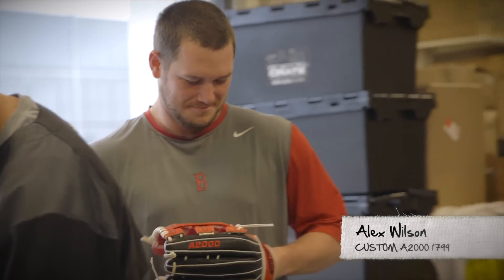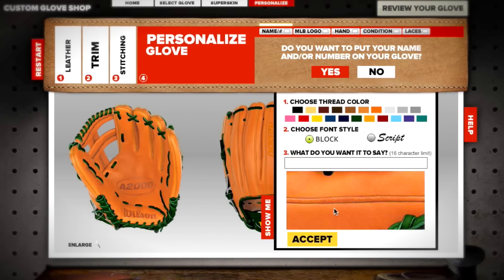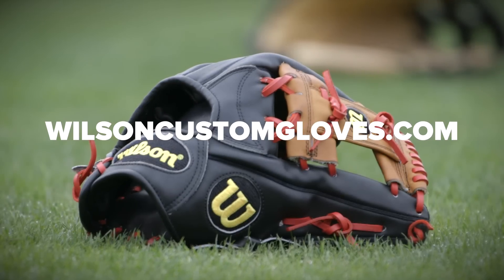Obviously anything that's custom or done the way that you want it is better — it just makes you feel good. You have a glove that you designed, and now you can actually go online and design your own, so it's pretty cool. Try out all the different colors, choose your pattern, choose your lacing, choose your personalization. You can build your glove on wilsoncustomgloves.com just like the pros.